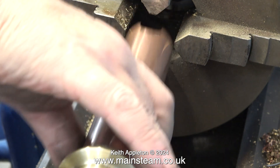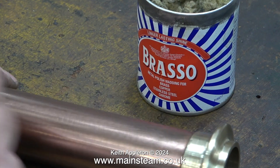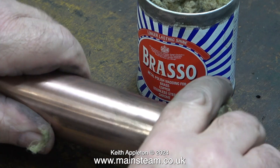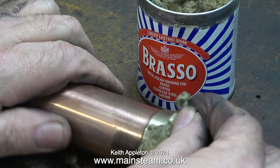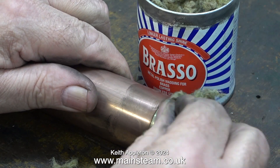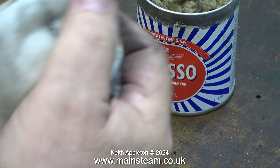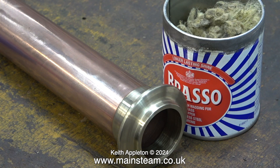First of all I'm going to show you this method - it's called Brasso Wadding. As it clearly says on the tin, it is a metal polish wadding for brass, copper, stainless steel or chrome. This is a very labour intensive job in a small way and it takes a while to complete. You rub the wadding quite hard on the part then you wipe it off with a cloth. This Brasso Wadding is really great stuff to use for a variety of applications.